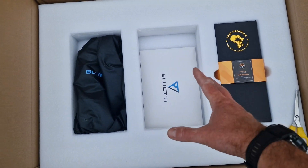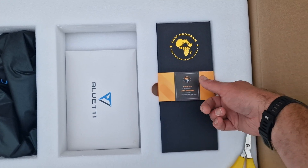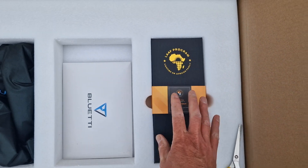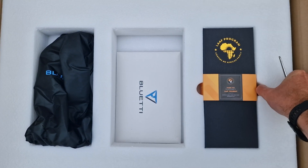Just opening the other box, then I'll take it this is the main inverter. It looks pretty good — there's some kind of memento thing in there, instructions, and a little bag of stuff. So let's get all this out and just have a look at the main unit.